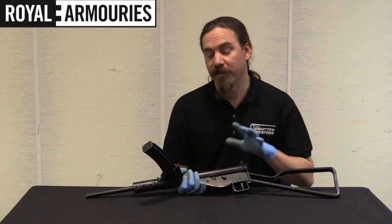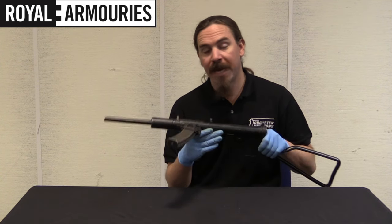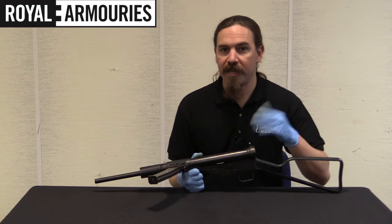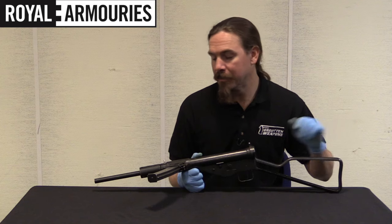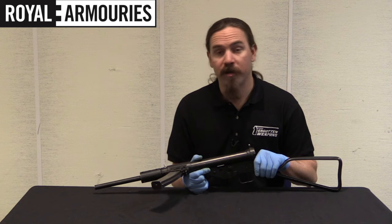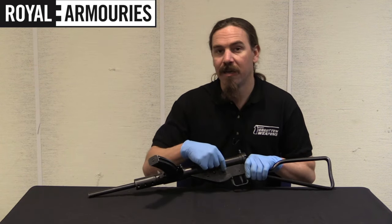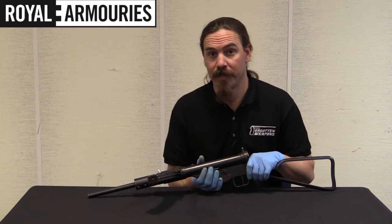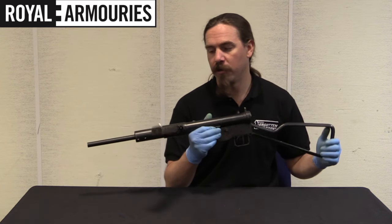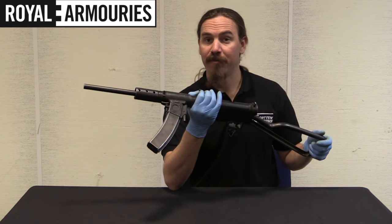There are a couple of different versions of these out there, because some — like this one — are actual Canadian Mutual Aid guns that were modified and converted over. There are also domestic Chinese manufacture Sten guns, designated the M38, and some of those are in 9mm and some are in .30 Tokarev. The easiest way to distinguish the domestic Chinese production ones is that they dispensed with the selector switch entirely. So where standard Stens — including the Canadian ones — are select fire, semi-auto or full-auto, the domestic Chinese-made ones are full-auto only, simplifying a very simple gun even further.